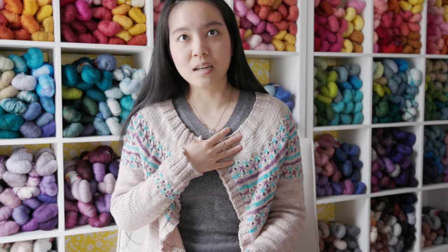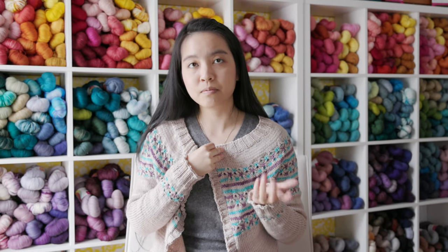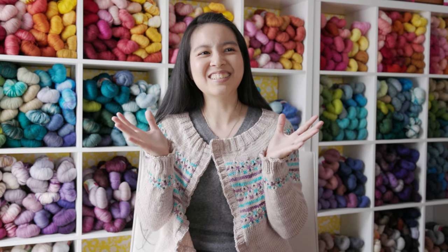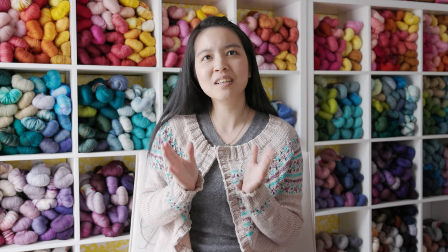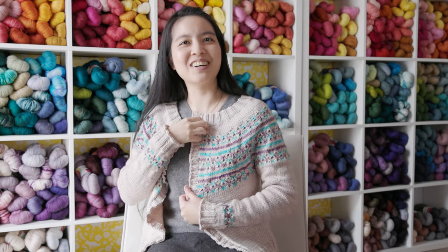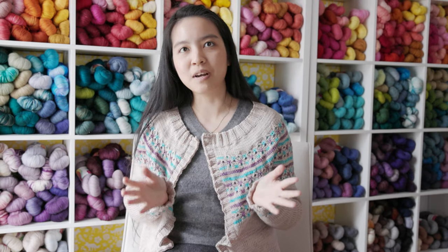So this is a worsted weight version of the sweater. The sweater comes in DK and worsted weight, and for the color work part I picked a Party of Five from Sweet Georgia — that's actually fingering weight yarn because it's Tough Love Sock. The colorway name for the kit is called Frozen Blueberries, so it's a kit that has two purples and two tealy blues plus a neutral light beige color in the middle. It's five colors, that's why it's called Party of Five. The rest of the body is done in Superwash Worsted in Birch, and I have four skeins for the main color and then the Party of Five for my color work.